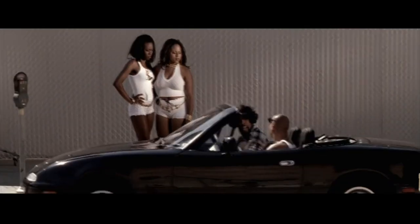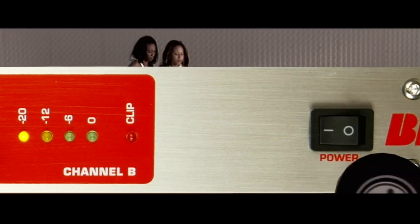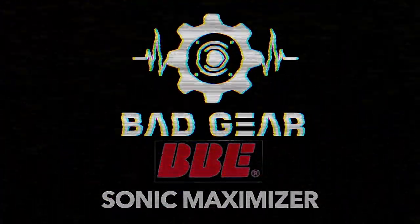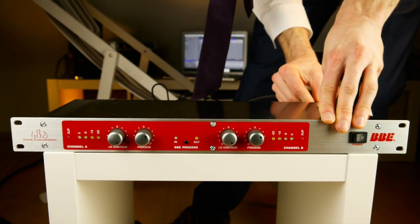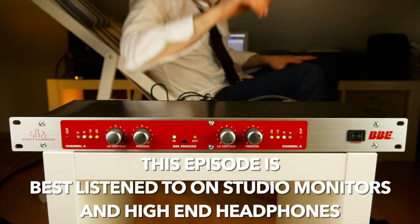It blew my mind how I could not think of this piece of audio equipment. Welcome to Bad Gear, the show about the world's most hated audio tools. Today we are going to talk about the BBE Sonic Maximizer.